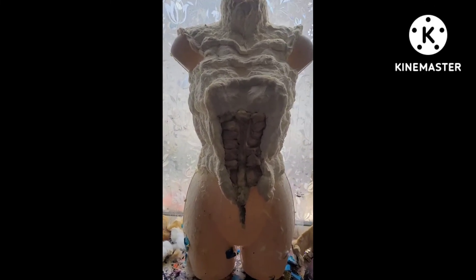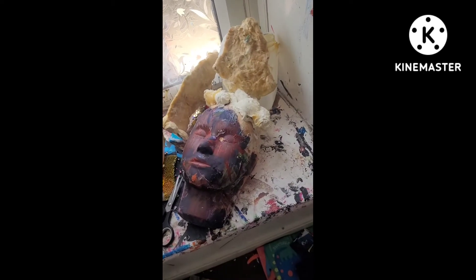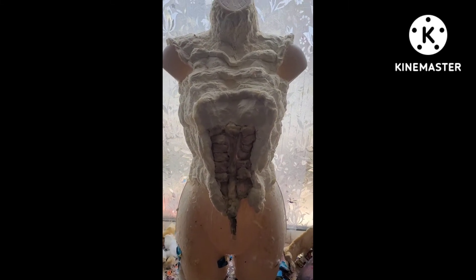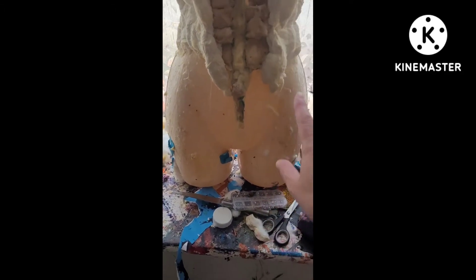I think it's actually turned out better this time than it did the first time. I have been struggling, and I'm still struggling to do the head. But otherwise the body - if you look at the way it is slanted inside and the rib parts and that. So there are no longer legs or anything like that.